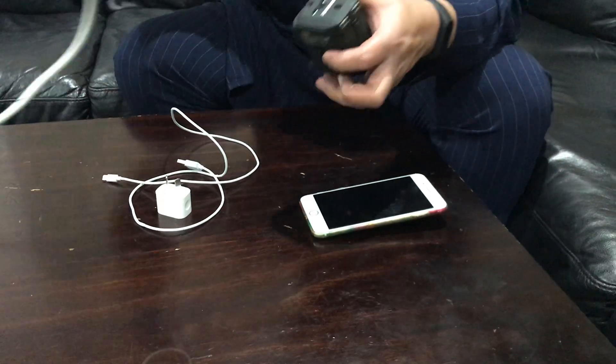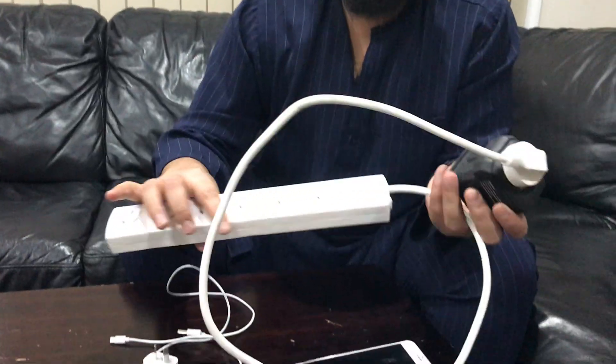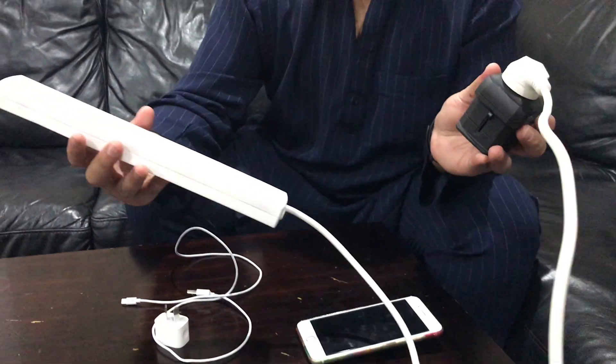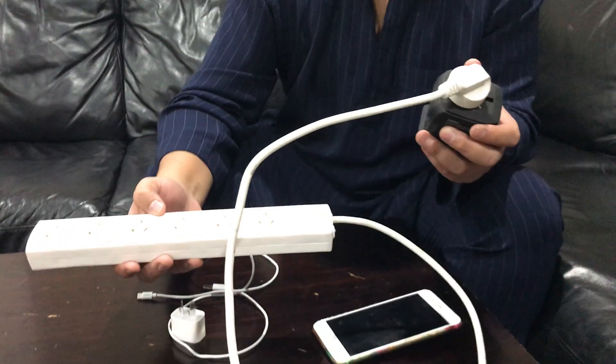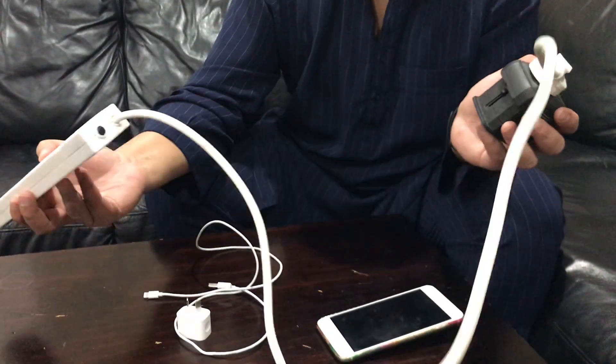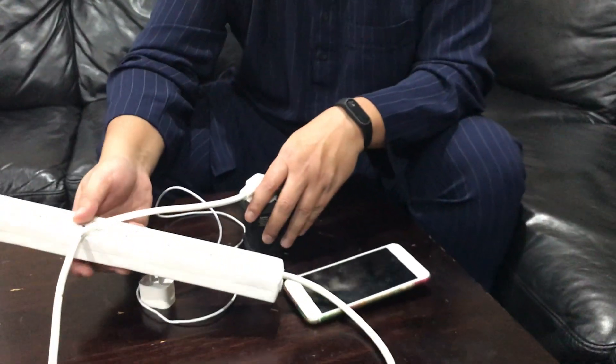And this is also a very neat idea — to take a multi-plug, so that you can connect multiple devices and chargers and help the other brothers charge their phones and other accessories as needed.